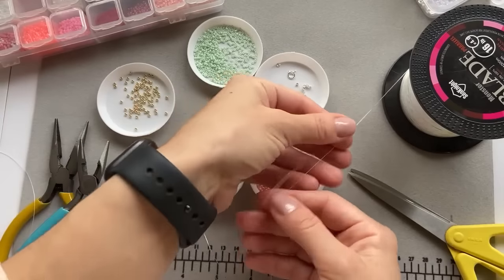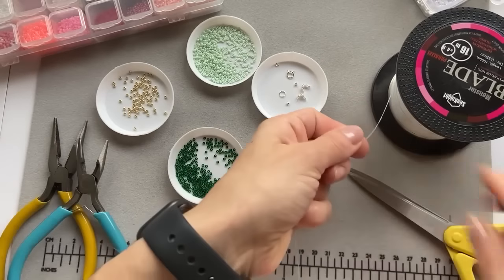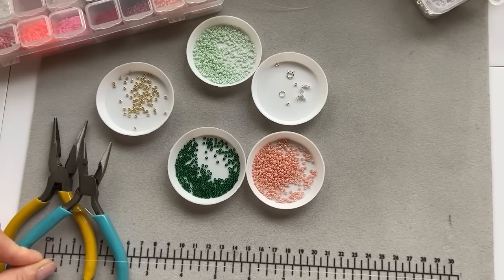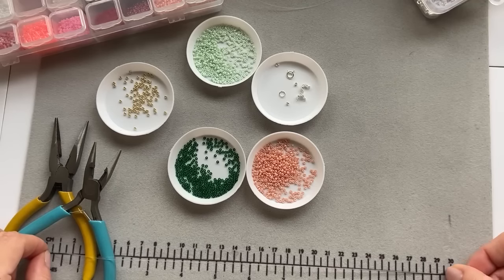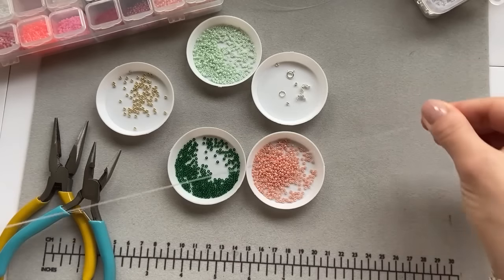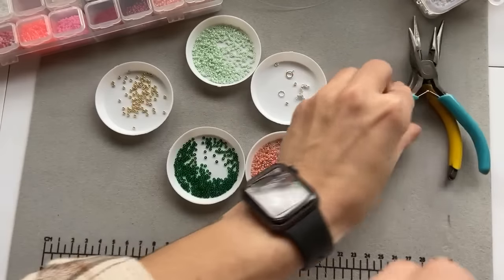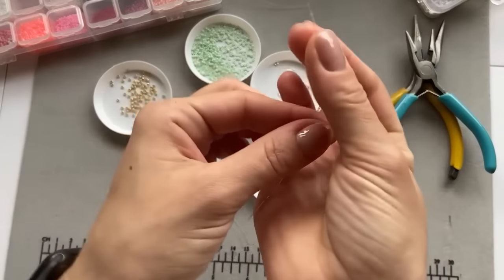Let me measure how much I'm going to take — I'm not really measuring it every time, I kind of know around how much I need because I have made hundreds of these bracelets. I have about one meter, one meter twenty. There's going to be a little bit left that I'll cut off, but it's easier to have a little bit extra to work with. So the first thing I'm going to do is fold over the fishing line.